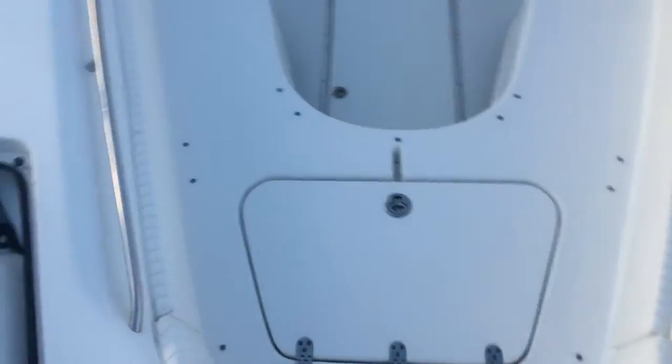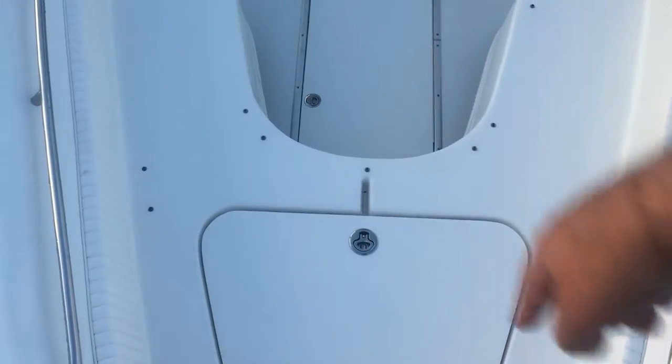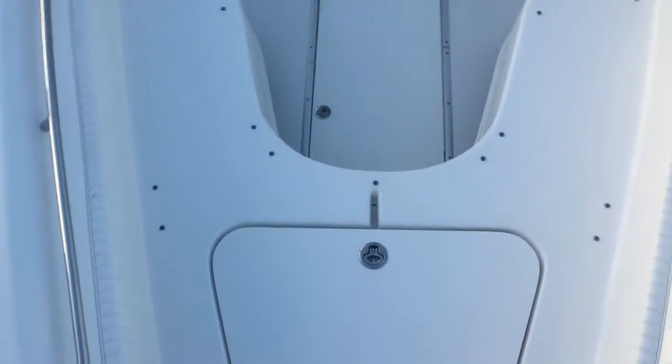There are cushions that actually go up in the front — you can see all the snap-ins. They're in really nice condition. If you're doing an island cruise, it's a really nice accessory for the boat up front.